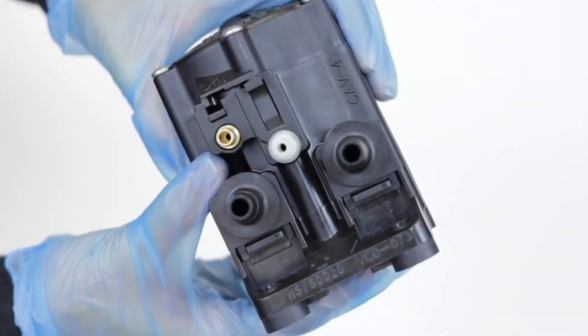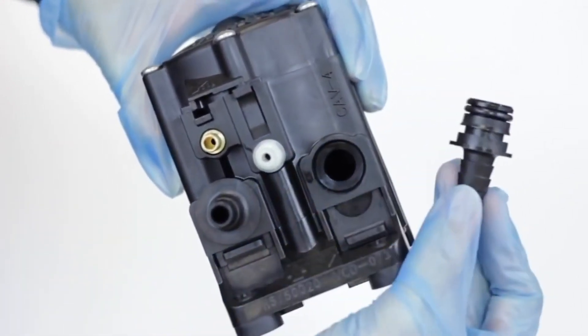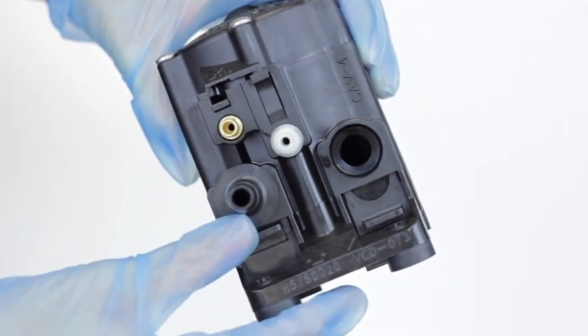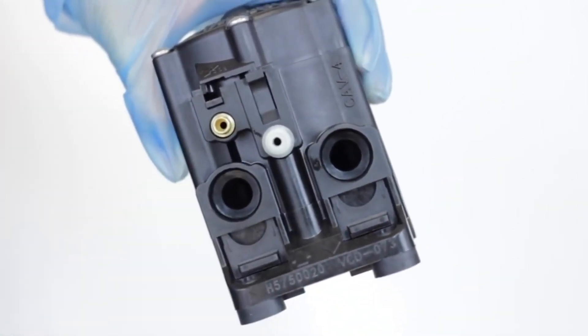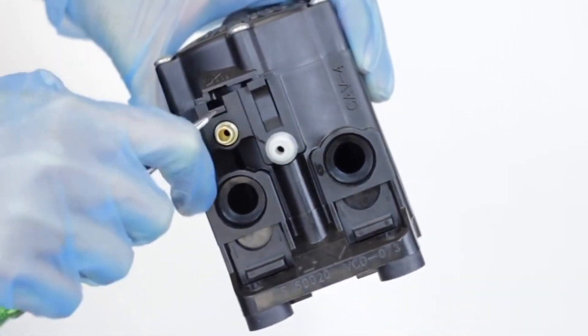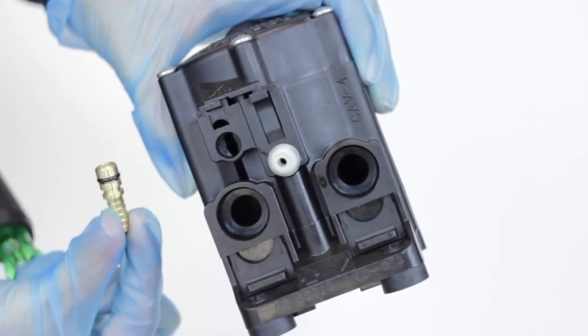Your new pump will include new hose barbs. Normally, it's fine to remove these and just connect the old hose barbs to the new pump. But if you notice a barb is leaking, you may want to replace the old o-rings with the new ones. Even if you don't use them now, it's a good idea to save the new barbs in case you need a replacement in the future.